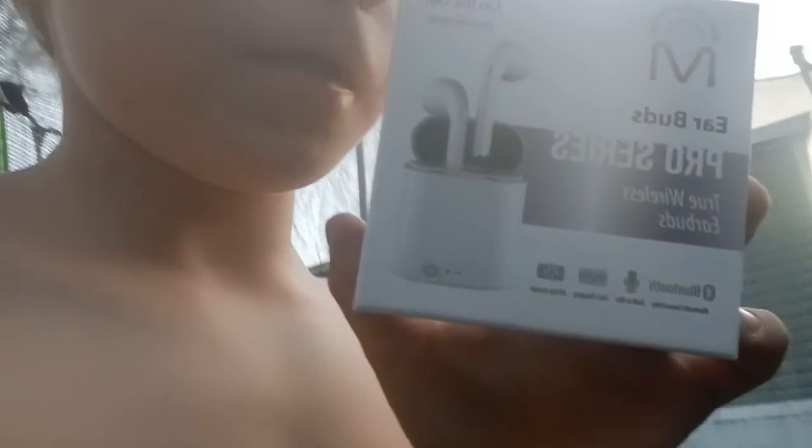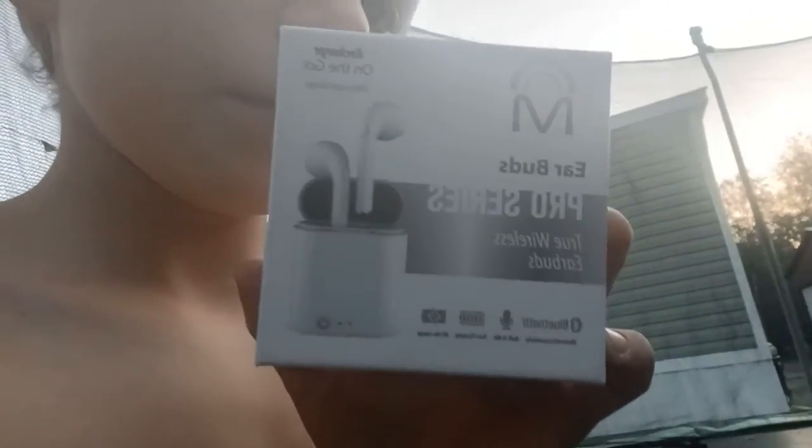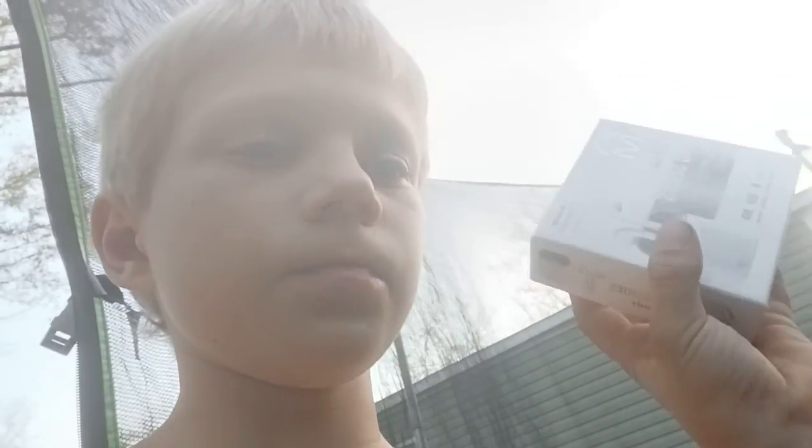What's up guys, so I am actually doing a giveaway of some earpods. I actually didn't give away those ones — they're laying on the trampoline. I actually took them out so they aren't gonna break.